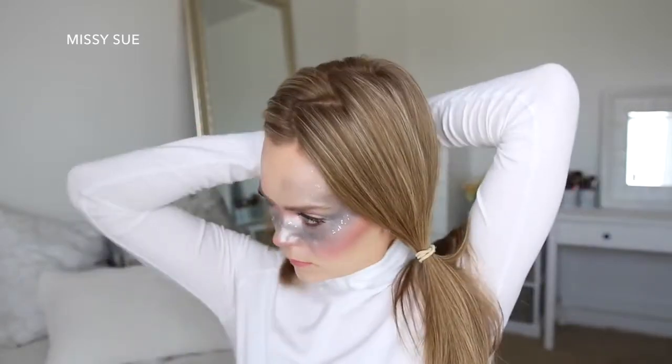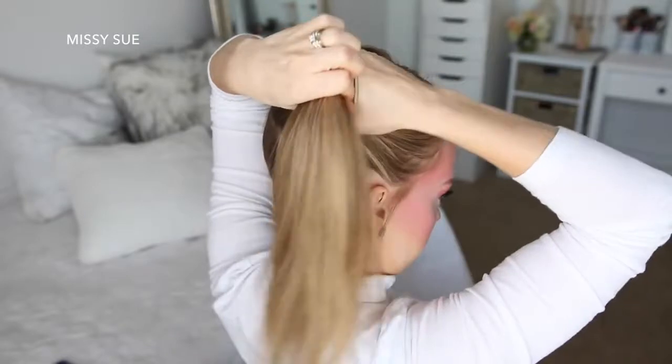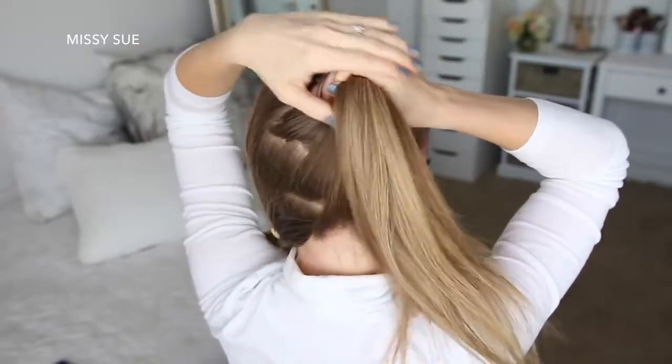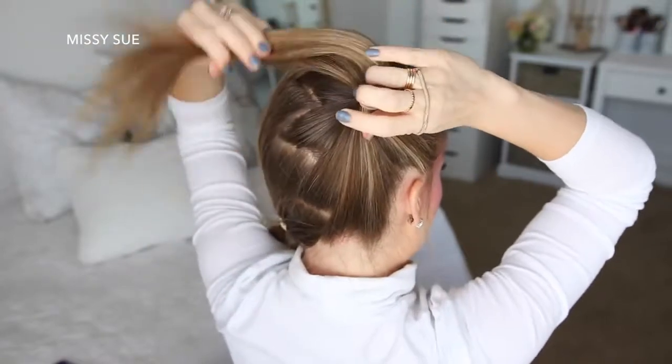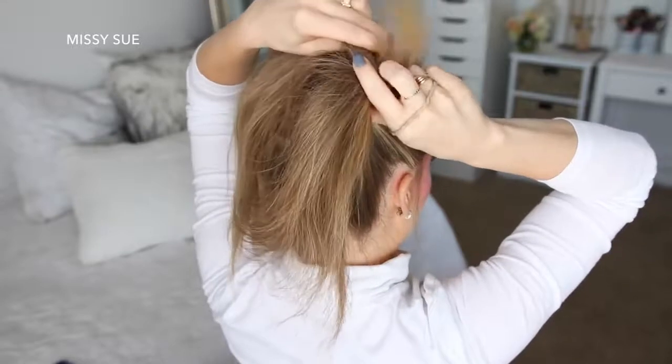I'm going to bring the right section up into a high ponytail near the crown of my head. Then I'm going to take a hair tie and wrap it once over the hair, then spread the hair around the hair band forming a donut shape, and then wrap the hair band twice more over the hair to form the base of the bun.